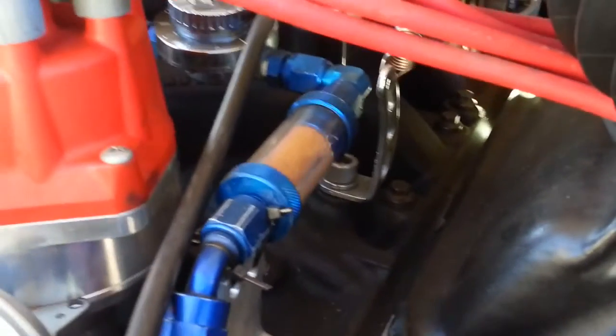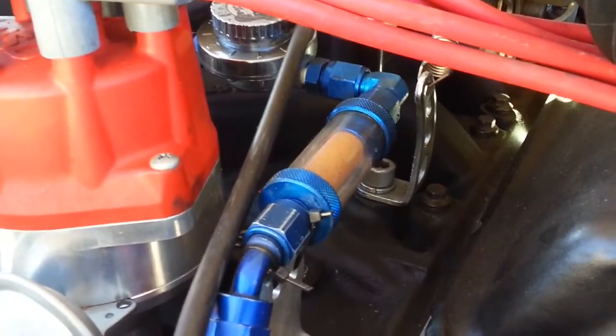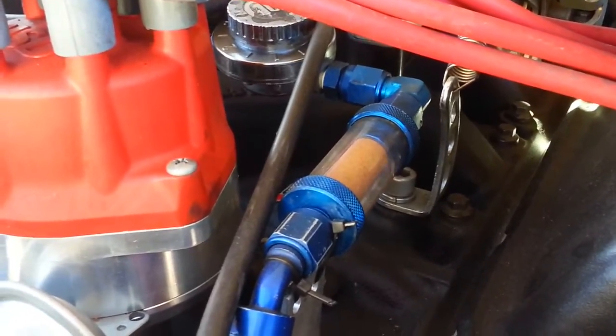Hey YouTube, I wanted to give you an update on what vapor lock is. As you can see, this car is running right now, and basically the gas is boiling in the fuel line.